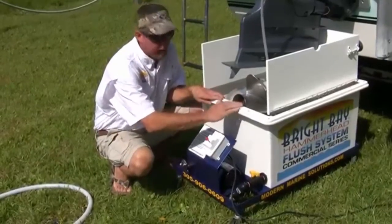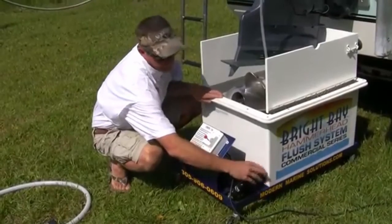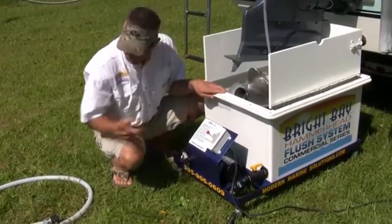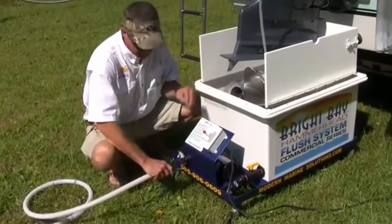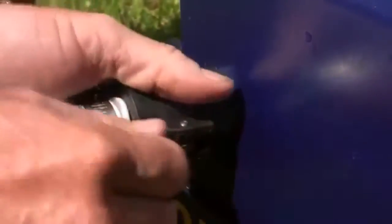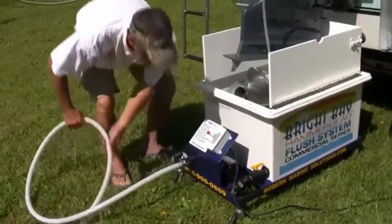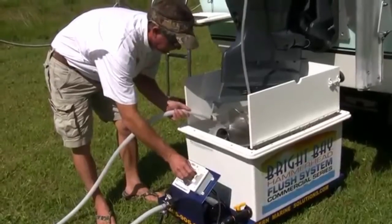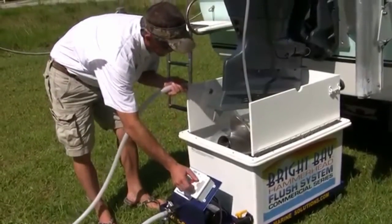Now we have our water level in the tank above our through-the-hull fitting. We want to open this up just to make sure we're primed. Let's take our flush hose with the banjo fitting. We want to make sure to pump the prime. Okay, now we're primed.